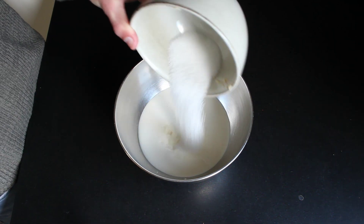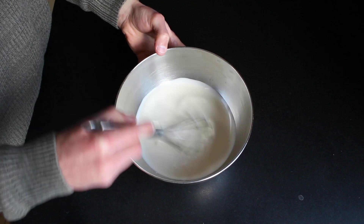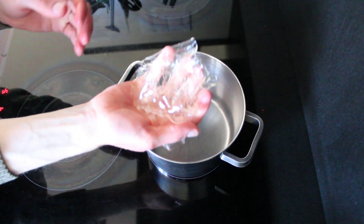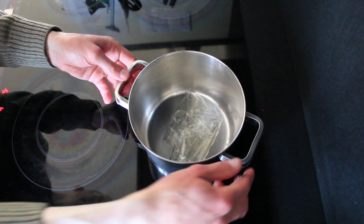In the bowl add cream and sugar. Whip this until stiff peaks. I thought I didn't need an electric mixer but I made a huge mistake — my arms were dead afterwards.